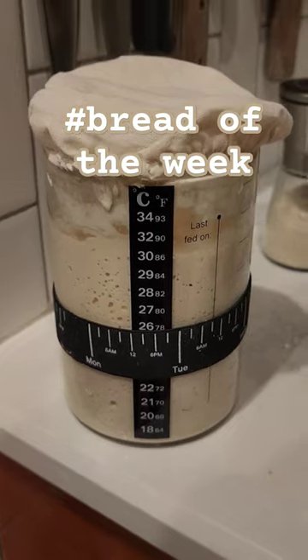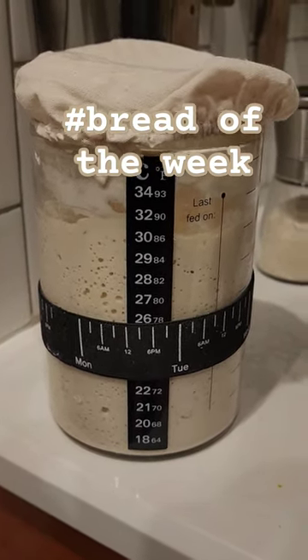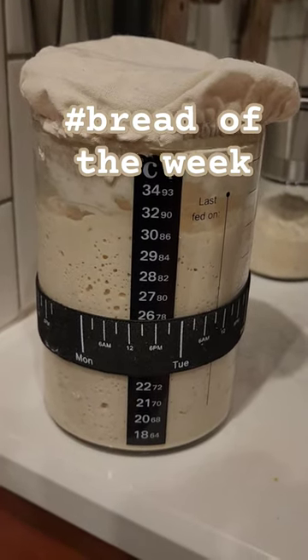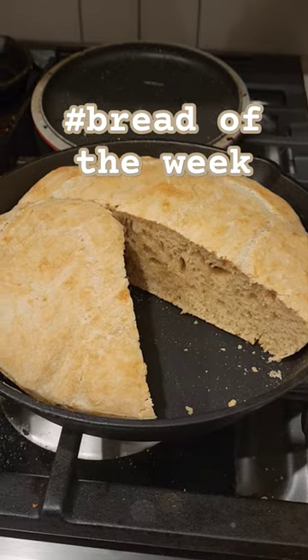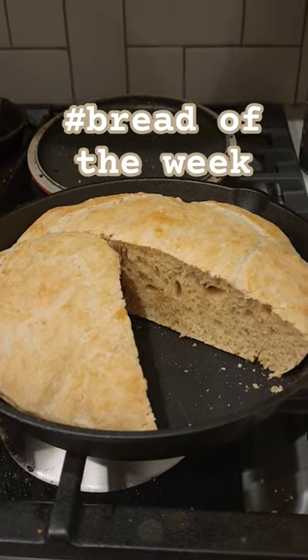It's not soup of the week, but to go along with the soup I'm trying to work on sourdough. I got this really cool system here where you can feed it and track it, temperature and all of that. I made some, but got a little impatient and didn't let it rise long enough before I cooked it.